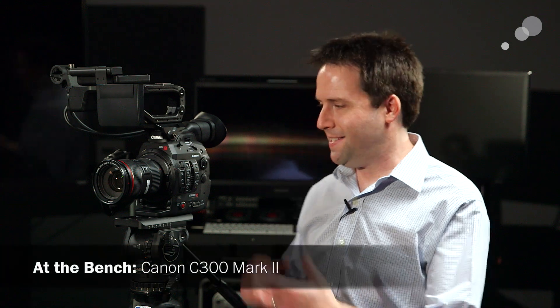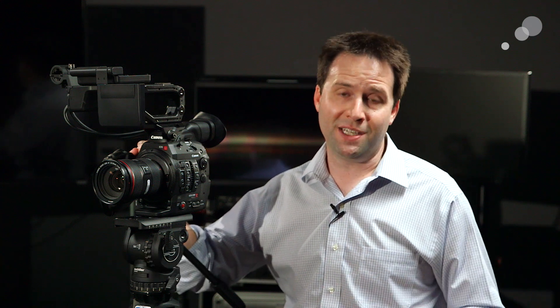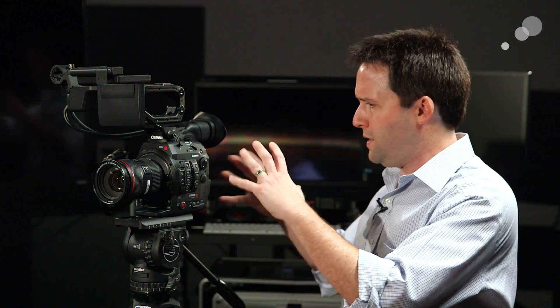Hey everybody, Andy here, and I'm excited to say that I have with me the new Canon C300 Mark II. This is the evolution of the Canon C300, which is one of the most popular cameras out there today. Canon gave us a little sneak peek, so I thought I would give you a tour of the key differences between the original camera and the new Mark II. Let's start on the outside of the camera and work our way in to see what's really going on with this new system.